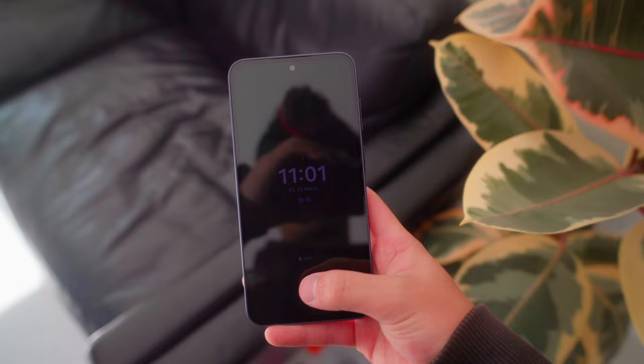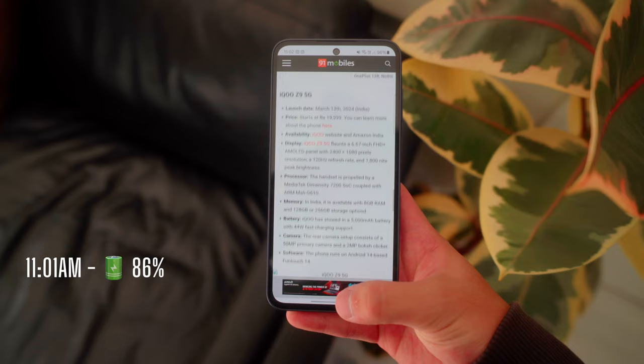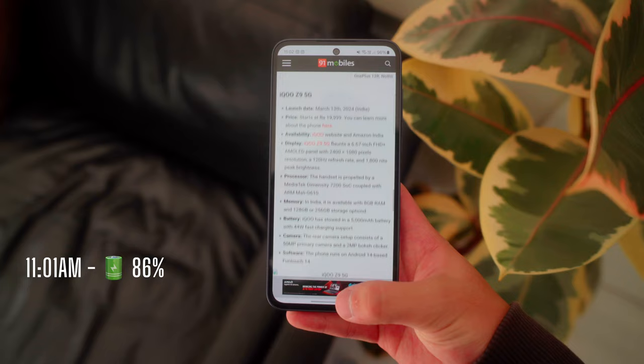I usually start the day checking up on social media, replying to messages from overnight, and checking all my notes for the day. Instagram and YouTube launch smoothly, and content loaded pretty quickly. Jumping between several apps does make the phone lag a little, but overall multitasking is pretty good.